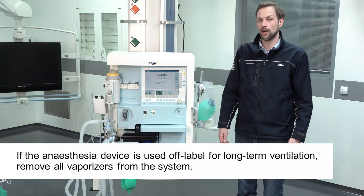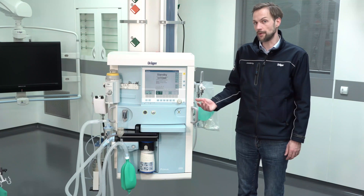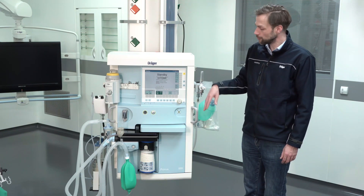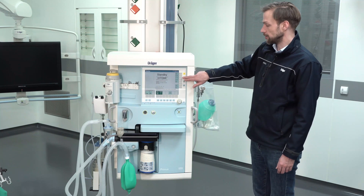In this video we will show you how to perform a leakage test with the Primus family. The leakage test is only accessible in standby mode. So if you are in monitoring mode or ventilation mode, you first have to turn the device into standby mode to get access to the leakage test functionality.